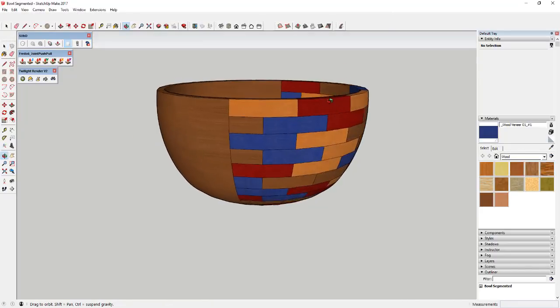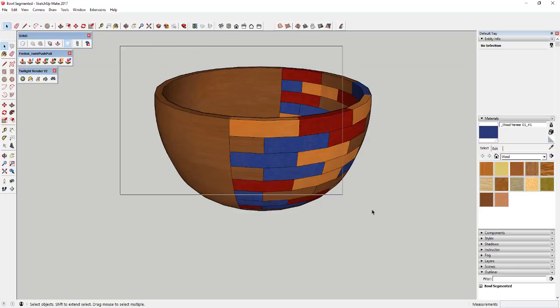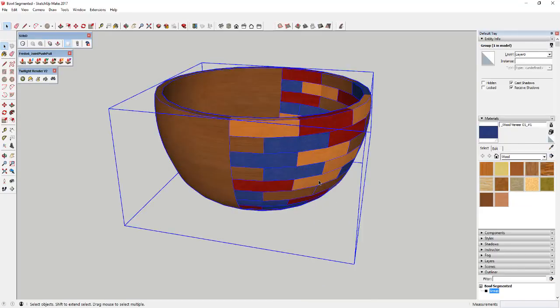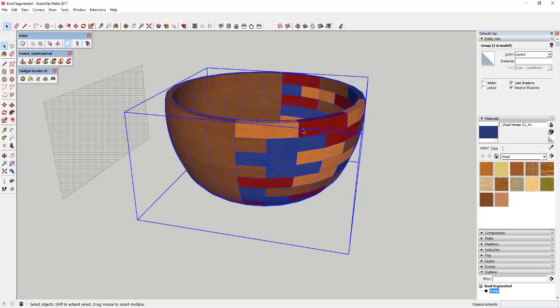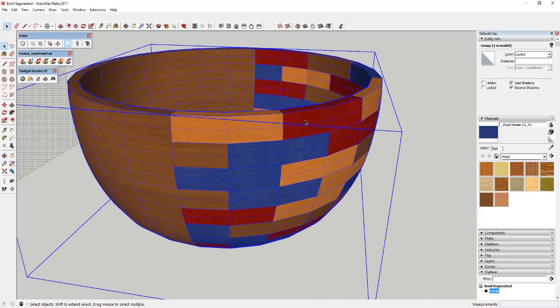Once you've done that, click out of Joint Push-Pull. Now you've got a bowl with some depth to it. What we're going to do is select our whole bowl, right-click on it, and click Make Group. Then we're going to use the SubD extension to subdivide it. Basically right now this bowl is made up of a whole bunch of quad faces.